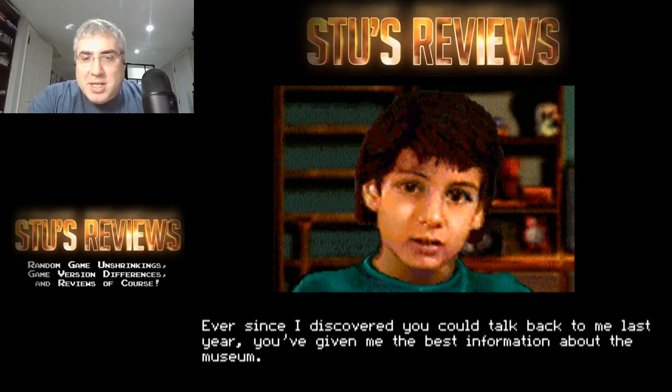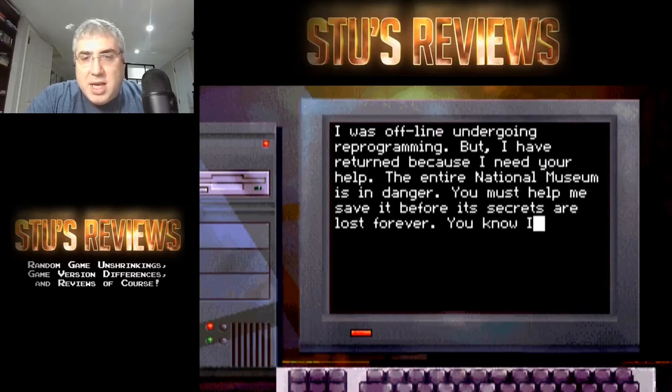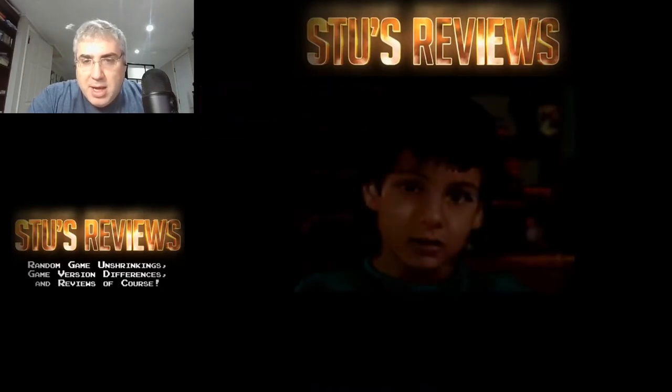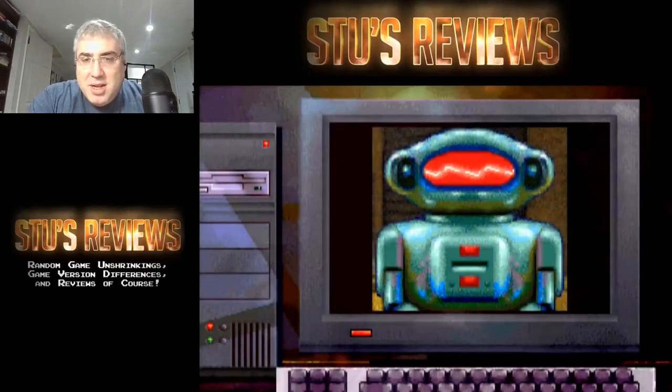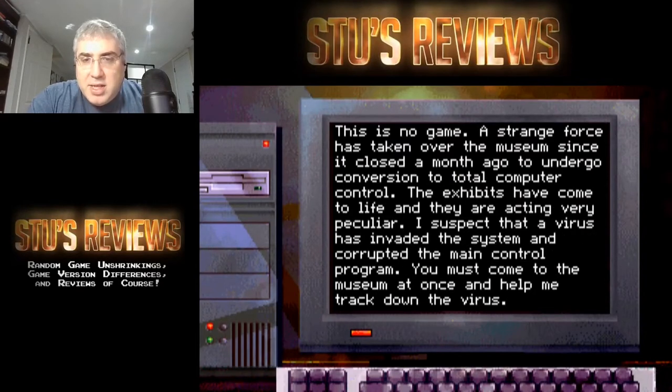This museum has an artificial intelligence robot that he talks to named Mick. The kid says 'I thought you were offline while the museum was being converted to total computer control - I'm the only one who knows you can think for yourself.' So it's some kind of futuristic story here. It's set in the 90s but it's a very futuristic scenario - dial-up networking to the internet, connecting to a museum, and artificial intelligence. A virus has invaded the system.